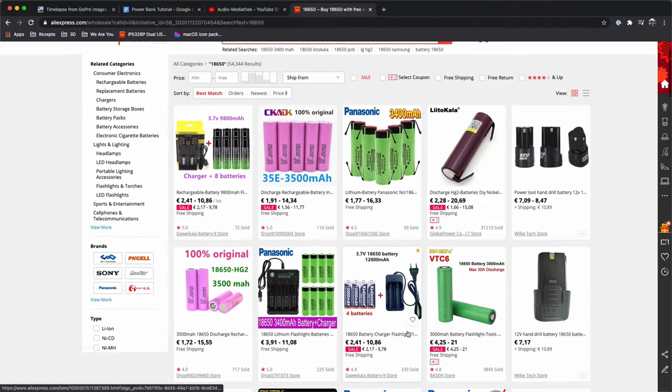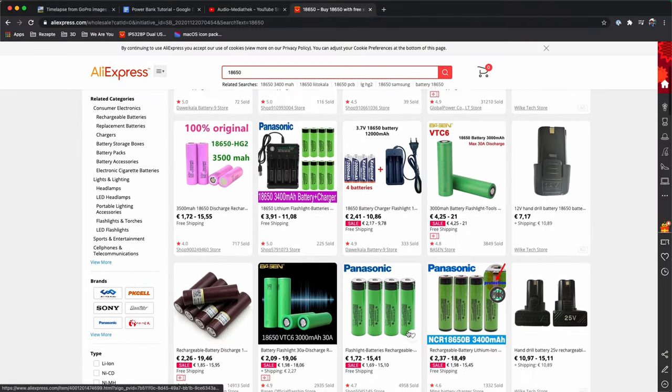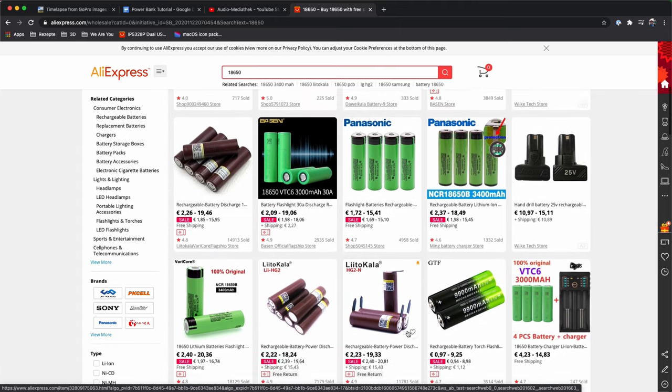A word of caution: I'd recommend you not get the 18650 cells on AliExpress or Banggood. The batteries sold there are usually very poor quality and never hold up to their specs. I sourced mine from a local company. Make sure to buy branded cells from Samsung, LG, Panasonic or any other known brands.